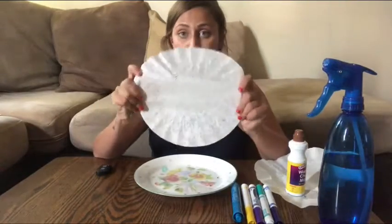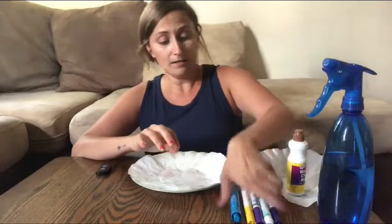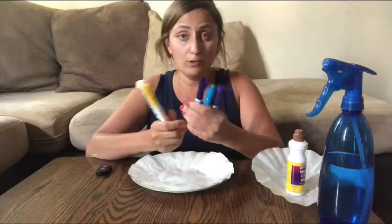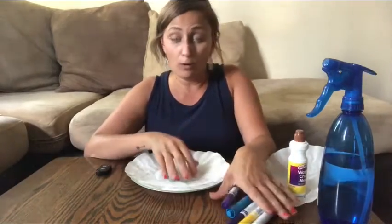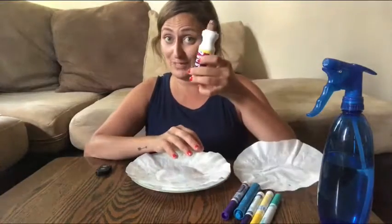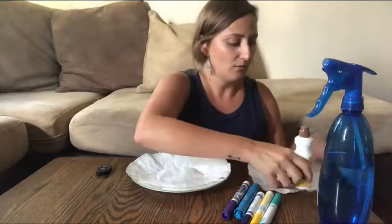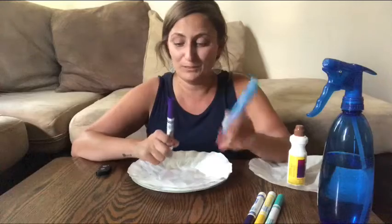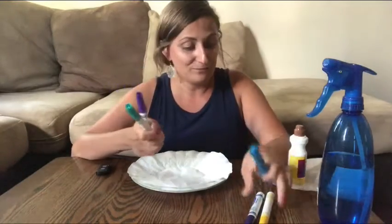First you're gonna get your coffee filters — I have two here to use for two designs. Then markers, any color you want. Crayola washable work really well, but whatever markers you have around the house will be fine. Or if you wanted to use your bingo dabber, you can use that for this project as well. I picked out some nice ocean colors: blues, purple, teal — things that reminded me of the ocean.